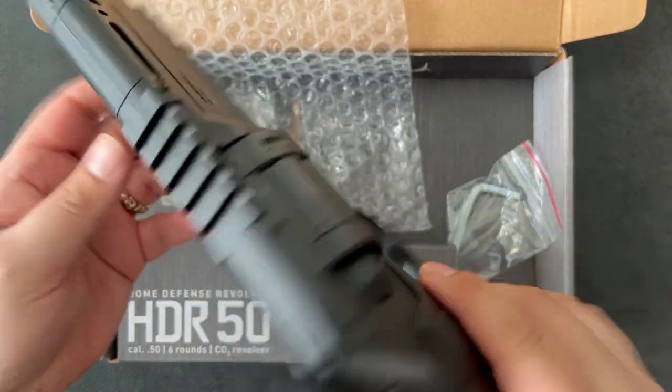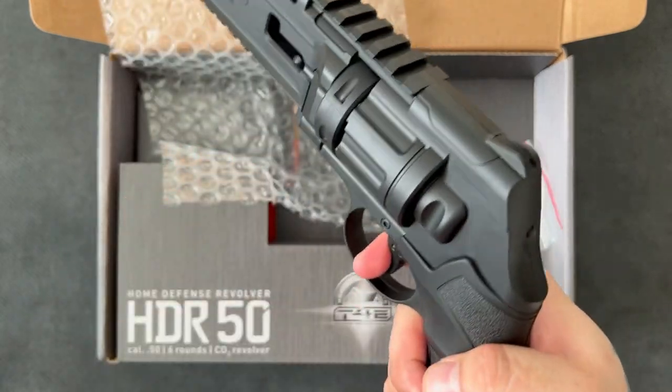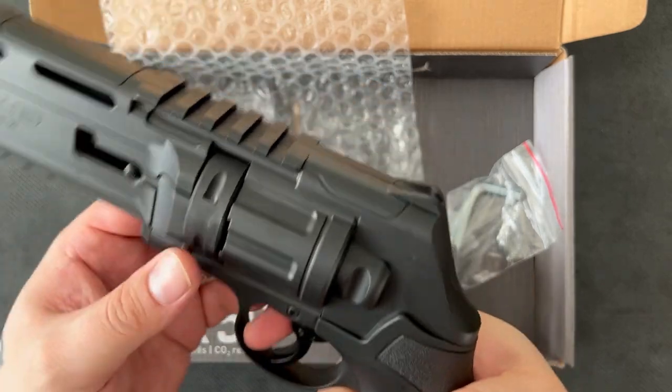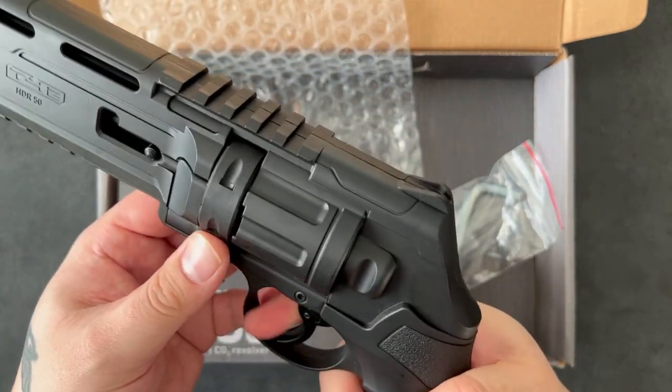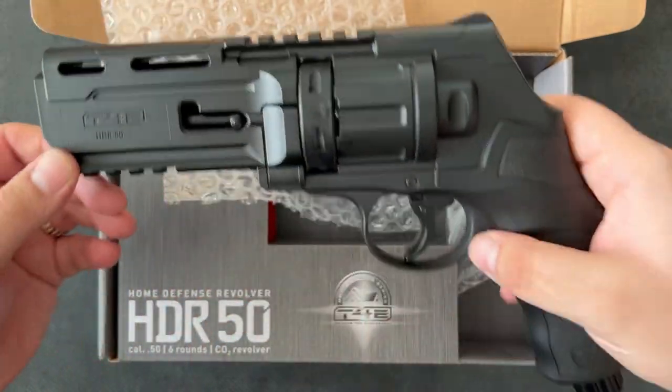The rails at the top are quite nice, and the bottom too. Let's pull the trigger and see what this is like. Nice and definite — I don't know what it's like to fire. That's indexing quite nicely. Very nice.